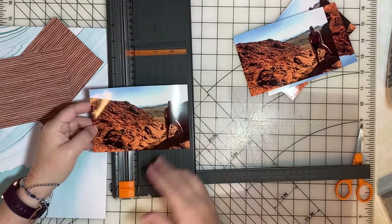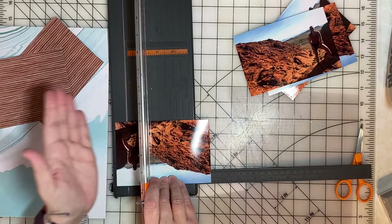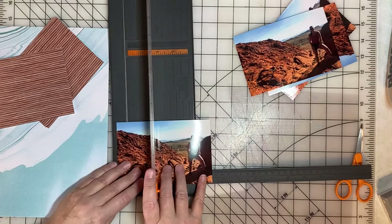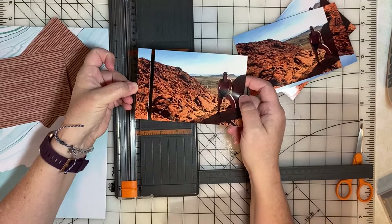When trimming your photo, make sure you don't crop anything important. Because my daughter's leg is on one side, I want to be careful not to trim that end and take her out of the photo. So I'm trimming the other side. It's a minor amount, but significant enough to make a difference in how the photo looks.